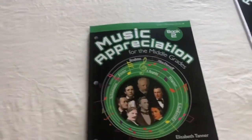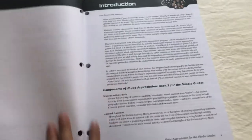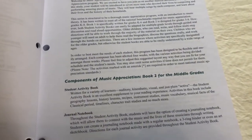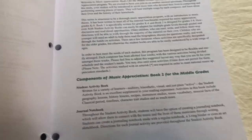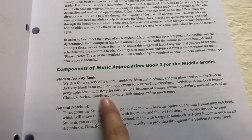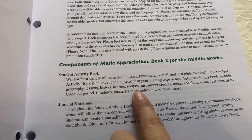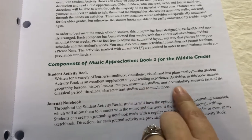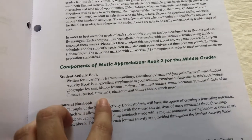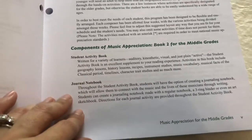Book Two is a little bit different. You have your introduction, and like I said, Book Two is recommended for the middle grades. In this book they also include geography lessons, history lessons, recipes, instrument studies, music vocabulary, musical facts of the classical period, timelines, character traits studies, and more — so that part is all the same.